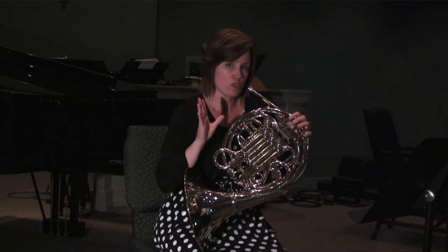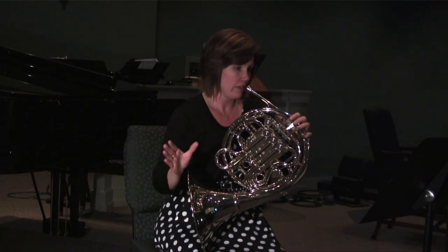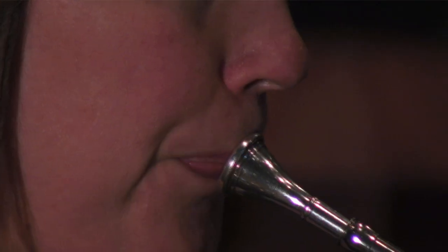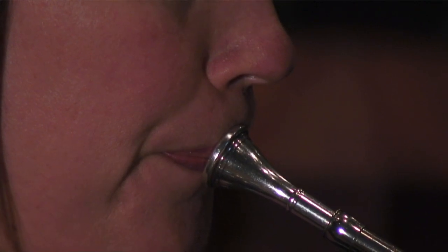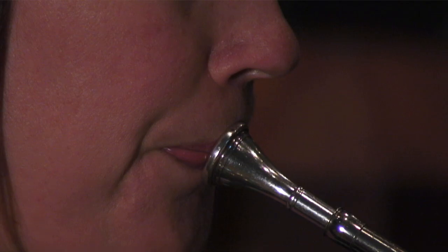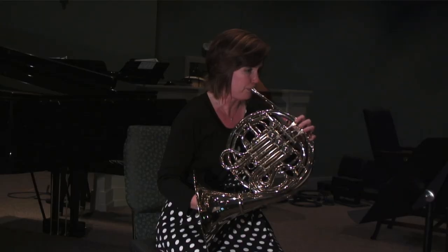It takes a lot of control to start softly. So take that good breath, and then begin.